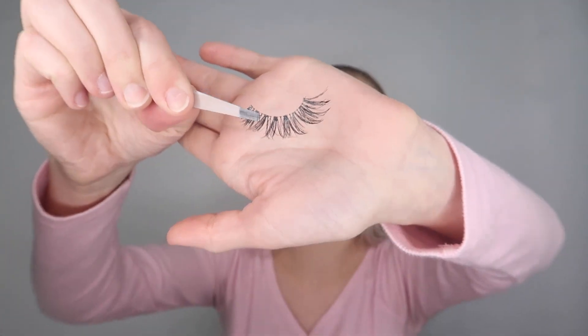Putting on my falsies — I usually just use the Ardell Wispy Lashes. These are really simple. I'm just gonna be applying these with the Duo Glue.